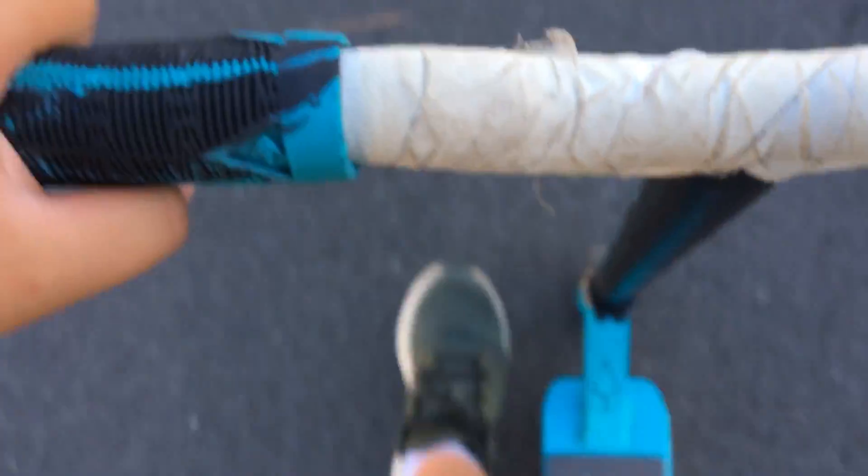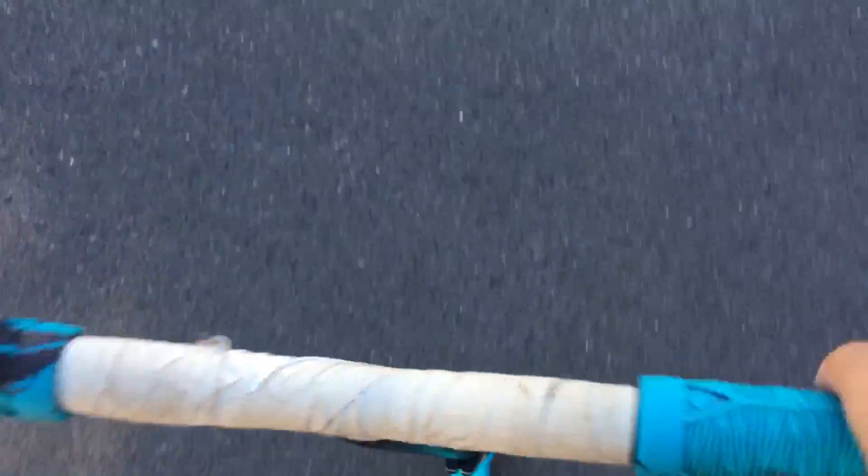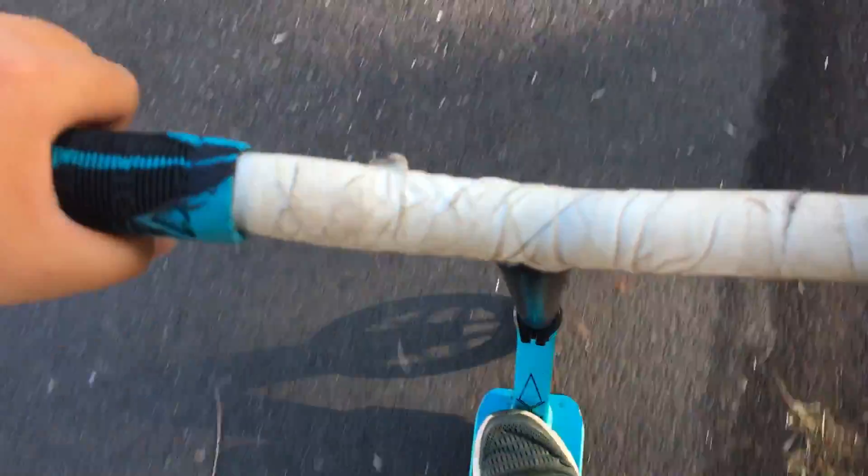I'm just going to say right now, tail ups are really hard, because when I bend down it usually hits the bars, and then it falls down. So I can't really show you tail ups on this thing, unless we're at a skate park. But right now we're riding flat, because at skate parks I don't need to brace too much to whip.